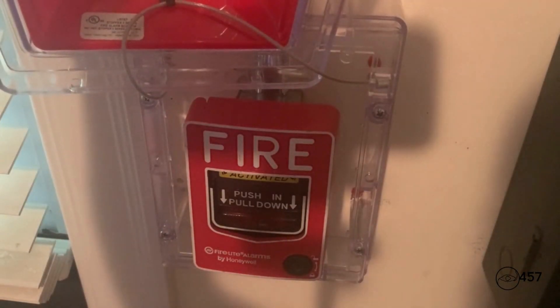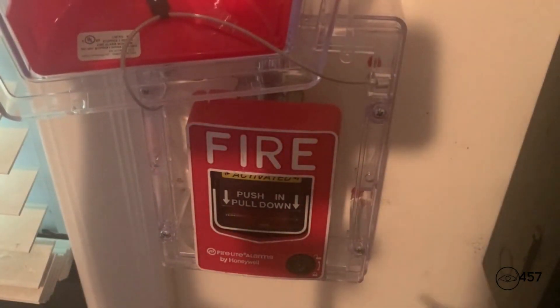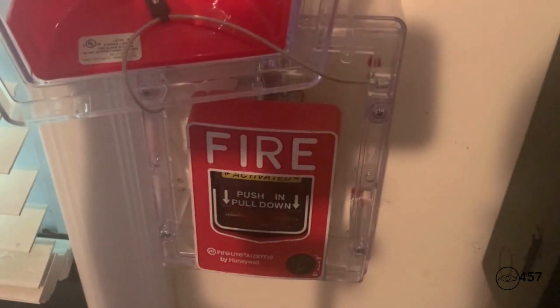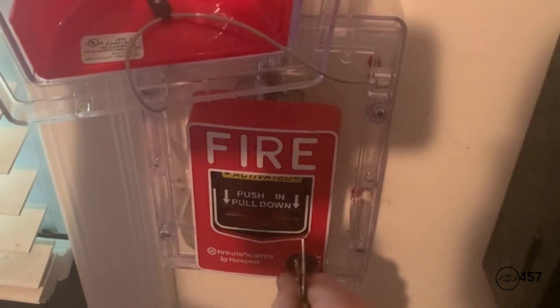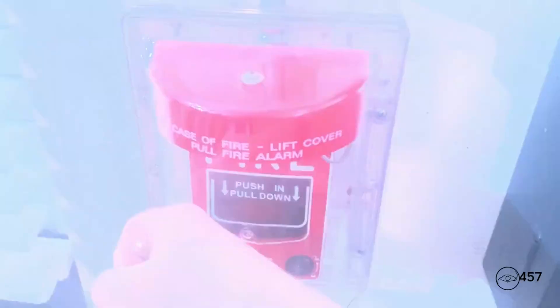May I have your attention, please. May I have your attention, please. The signal you have just heard indicates a report of a fire in this building. Please proceed to the nearest exit and leave the building. Do not re-enter the building unless directed to do so by the local authorities.